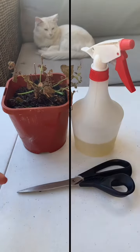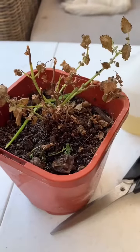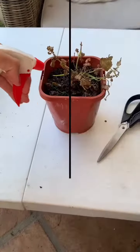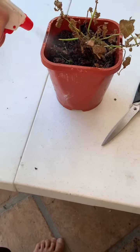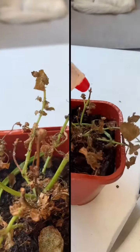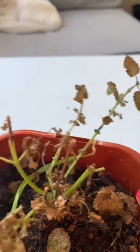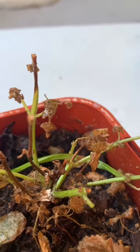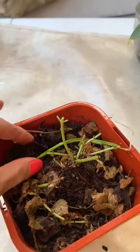Hey guys and welcome to another one of my videos where I have a lemon balm that is giving up on me. I decided to give it a little bit of a spray since it seems to have a little bit of a nap problem, and then I chopped it down — I did quite a bit of a hard cut back, which I'm not a hundred percent certain was a good idea for the plant.